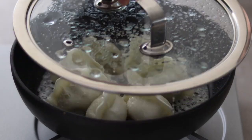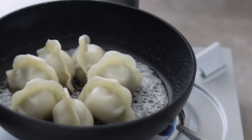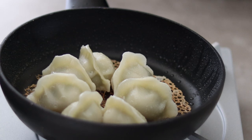When time's up, open the lid and let the rest of the water evaporate. The oil will start to brown the dumplings and form the skirt. To avoid the skirt from being cooked unevenly, move the pan around and tilt it to cook the white patches.